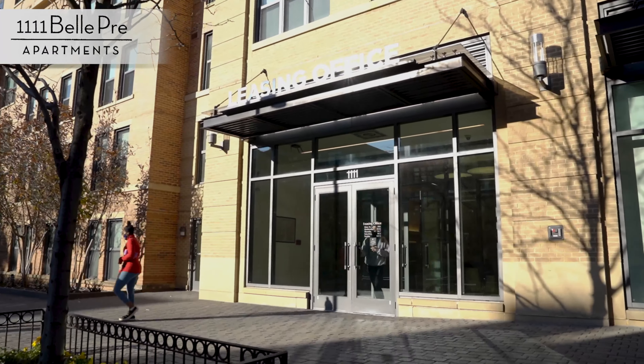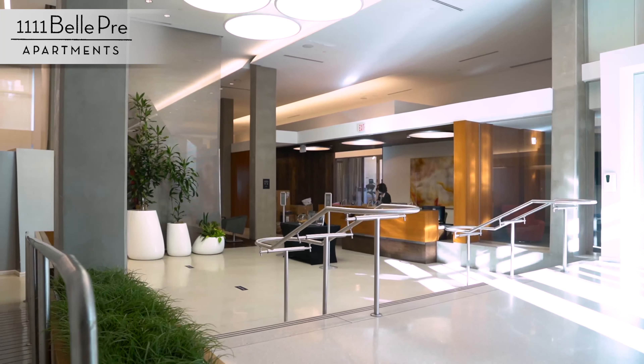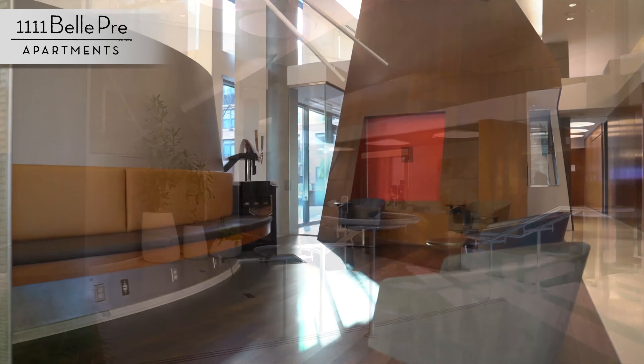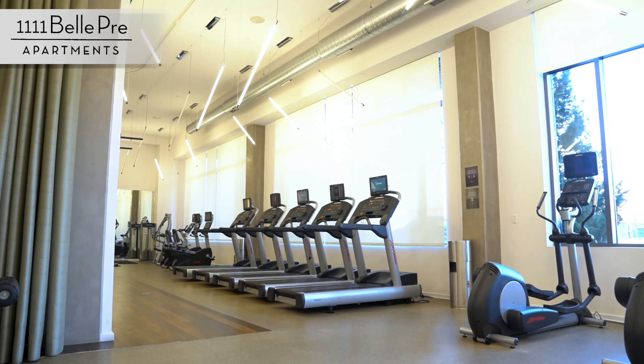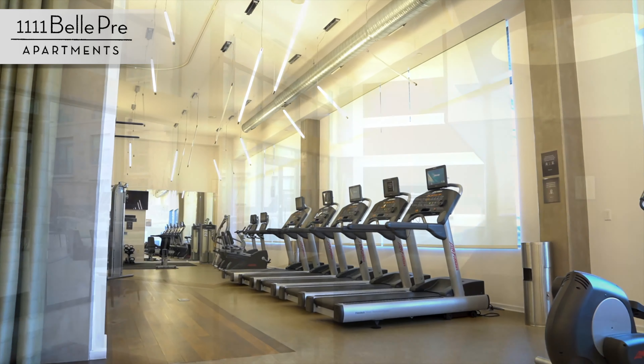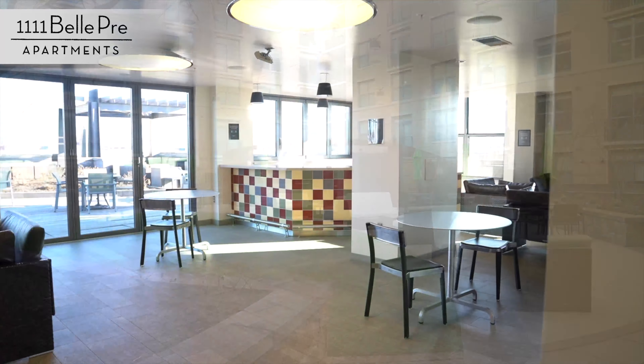At 1111 Belpre, we pride ourselves on customer satisfaction and taking care of our residents. In our ongoing effort to provide the best living experience possible, we've created this short video to provide you with some basic instruction on how to operate the appliances in your apartment. Please refer to this video or reach out to our maintenance team if you have any additional questions or concerns. Thank you and enjoy!